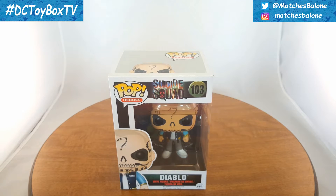Hey, what's up guys, Matches Balone here bringing you guys another DC Toy Box TV review today. We're gonna be looking at the Pop Heroes Suicide Squad number 103, Diablo.